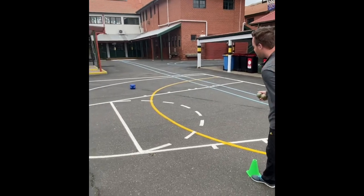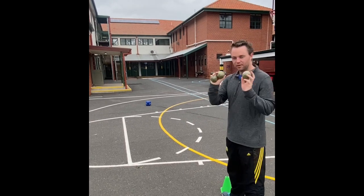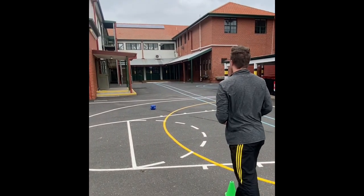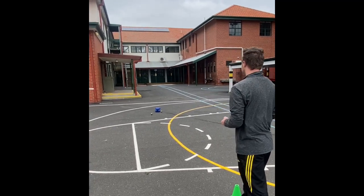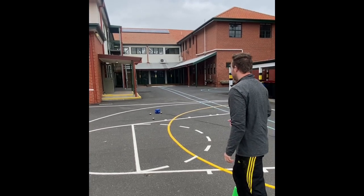The idea with the underarm throw is to get your ball or soft toy landing and finishing as close to the marker as possible — exactly the same technique. Arm coming through nice and straight, trying to get the ball landing as close as you can. I'm going to have three turns and see how close I can get. I gradually got worse, but that's the idea! If you're doing it with a partner, have two turns each and see who gets closest.